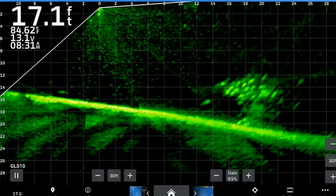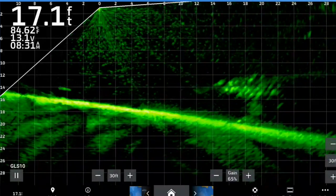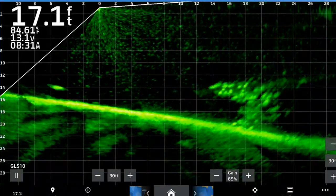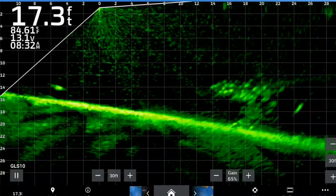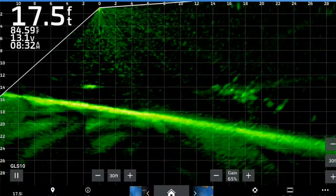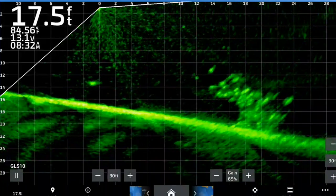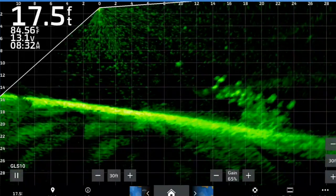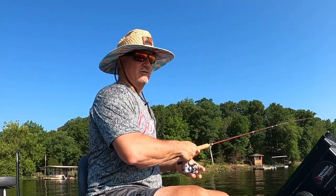That is what we call a plum tree — it doesn't get any better than that. I could supplement it with a number five split shot to make it fall just a little bit faster, but I think they're kind of liking it slow. We're only about three casts into this day, but right there — sometimes I'll drop right back down like that. See how I got one to come off the side and they're just not gonna go with it? But that's the story right there.